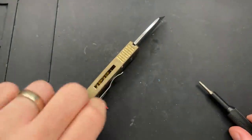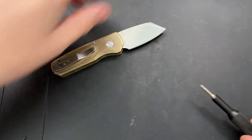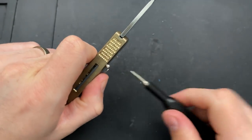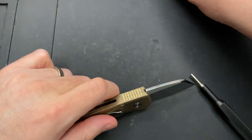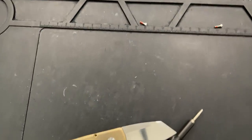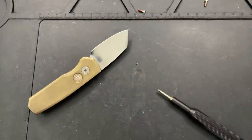Go ahead and pop that out. I'm going to set these down in the proper places on my mat so that I know which direction they came off the knife. This is, by the way, a strong red thread locker, but it does not appear to be red Loctite in terms of grip. Taking these screws out and setting them down, then I'll get in here and get the pivot, which is one size bigger.